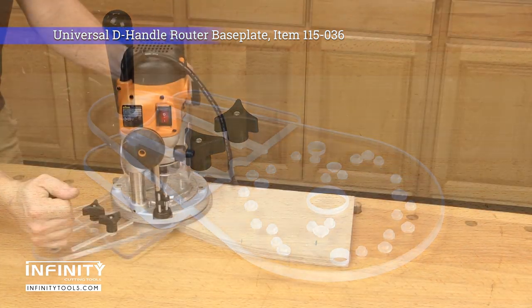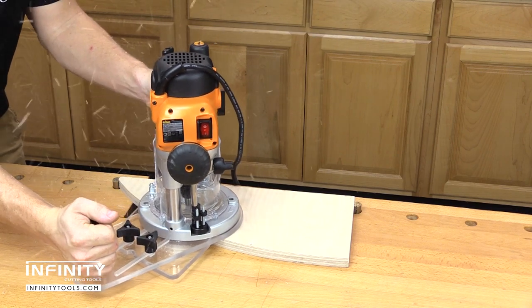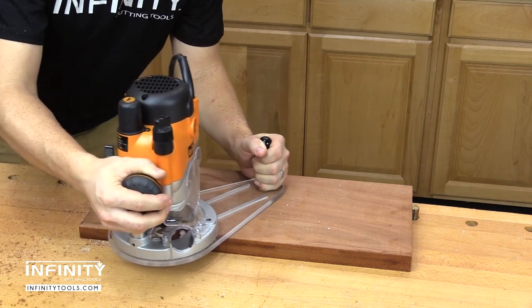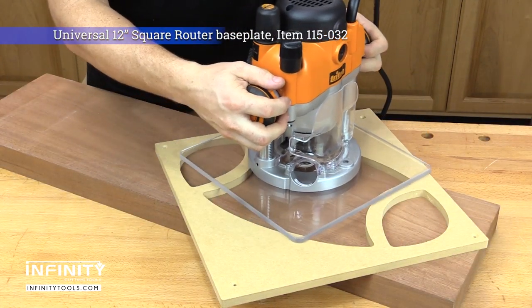The D-handle base plate has a teardrop shape and built-in fence. The fence can be used to follow the edge of a straight or curved workpiece. Removing the fence allows the handle to be positioned over the surface of your workpiece for more stable edge routing with bearing-guided bits.